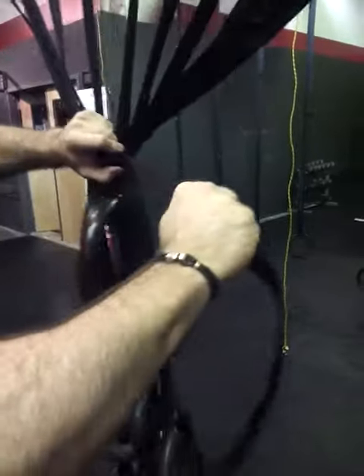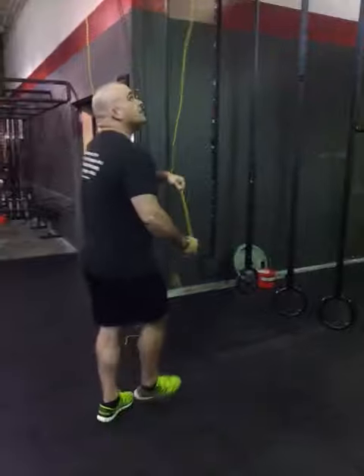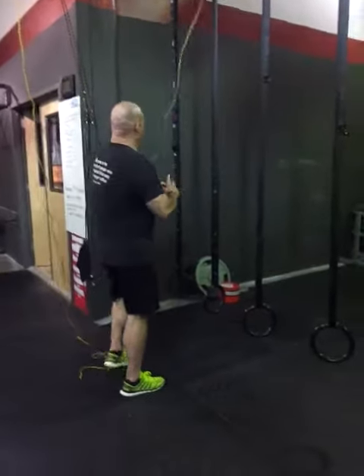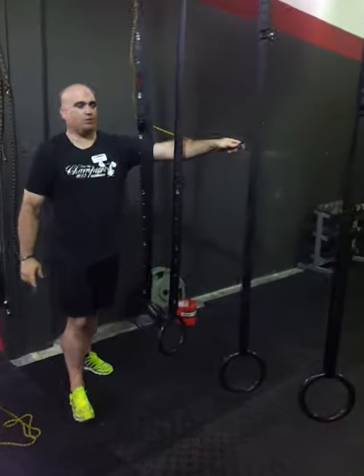We're going to make these nice and tight, somewhat tight. Here's the tricky part. With the strap in the clip, you've got to go on the outside of the rings to make this work right.